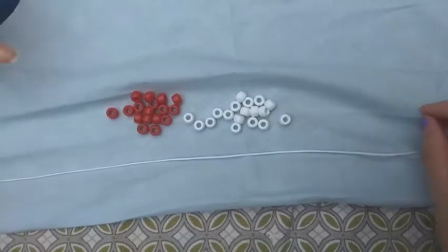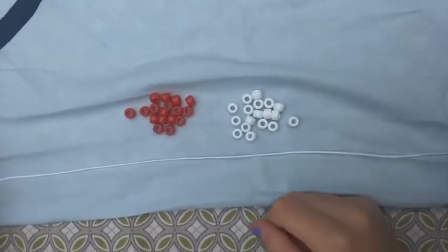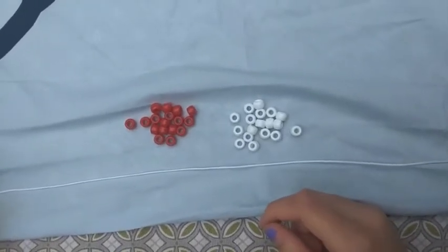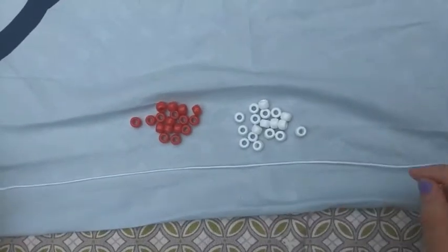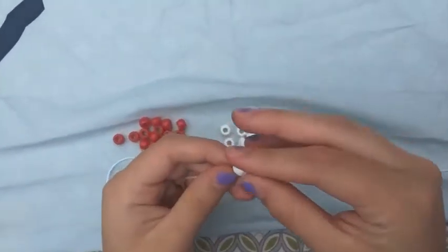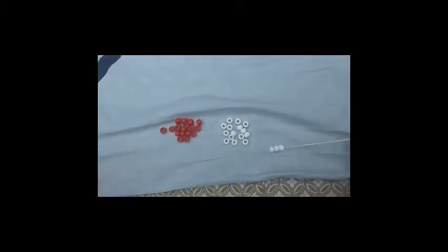Organize the beads into red and white groups. Each row should be all one color and you'll be switching between red and white with three beads on each row. First put three white beads onto the cord, then push the beads to the center of the cord.